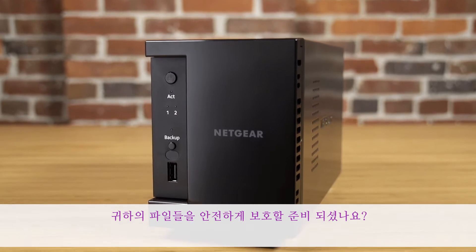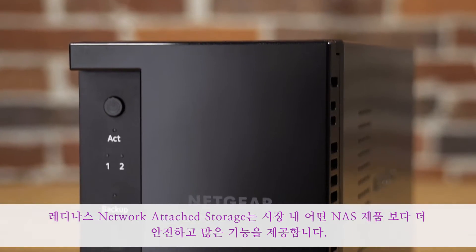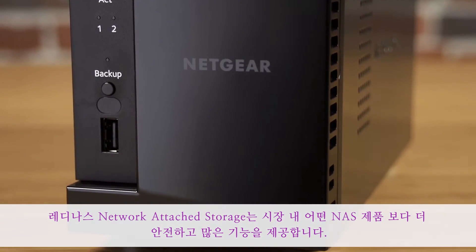Your files. Fully protected. Ready to go. The ReadyNAS network attached storage device gives you more protection and features than any other NAS on the market.